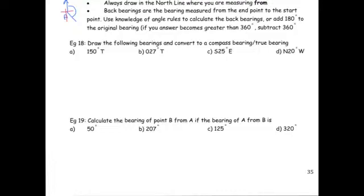We'll look at example 18 to practise drawing bearings and converting between compass bearings and true bearings. The first one is to draw a bearing of 150 degrees. Choose your starting point, always draw in your north line, then measure clockwise — 150 degrees goes past a right angle. That's our bearing of 150 degrees. To convert that to a compass bearing, it helps to have drawn in north, east, south, west. The line is closest to south and going towards east. The angle is 180 take away 150, so 30 degrees. The compass bearing is south 30 degrees east.